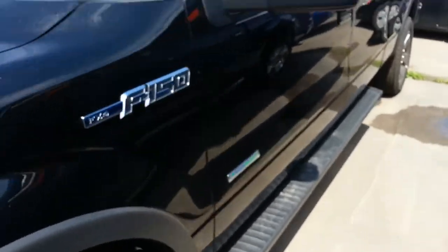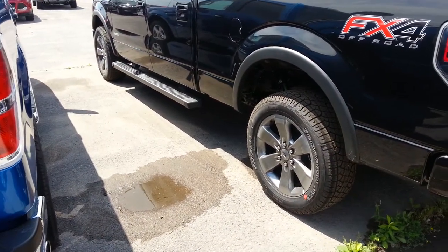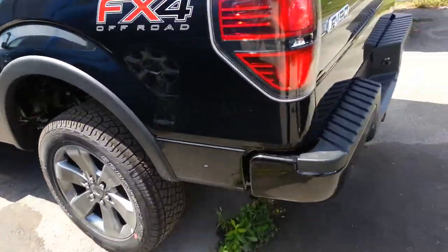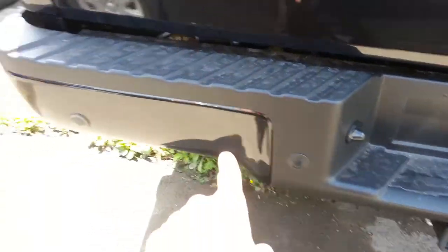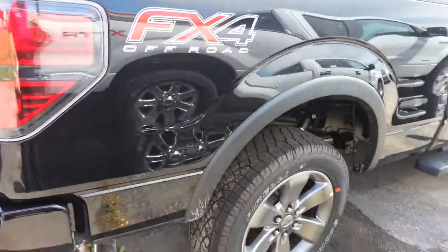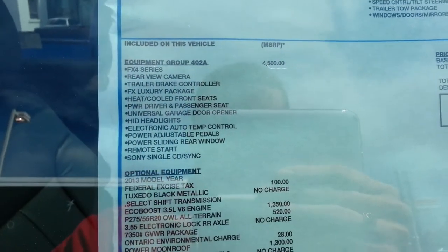A little trivia for you. FX4 badging on the nameplate on the fender and on the rear. 20-inch rims in what you'd call a gunmetal color, with matching running boards and trim. Black grills, black bumpers — part of the FX package. You can also see rear backup sensors as well as a reversing camera.